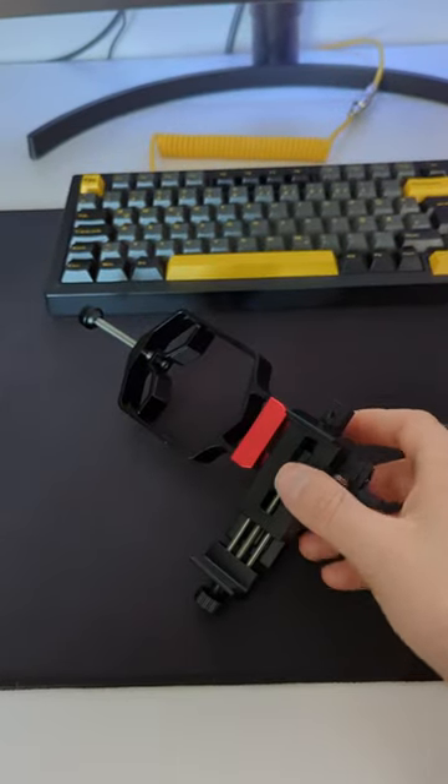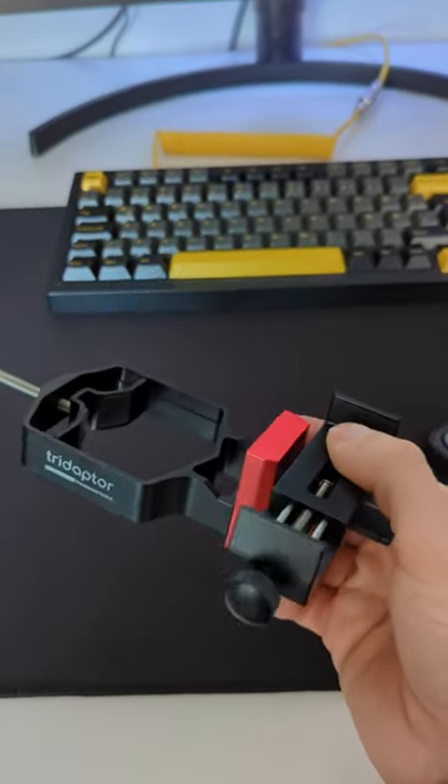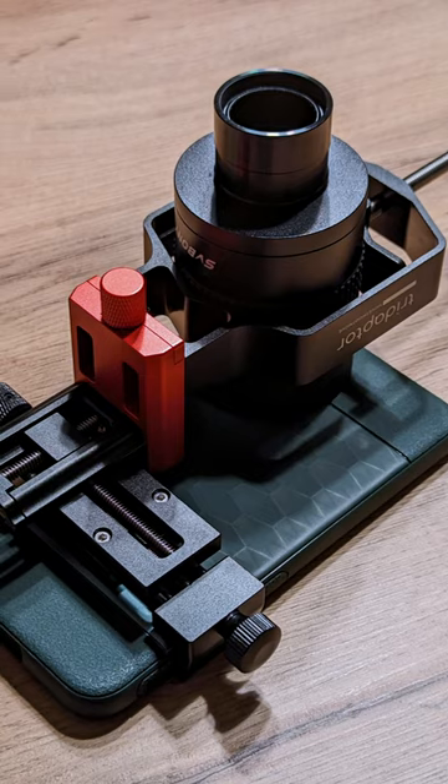But I got very curious when I read on their website that this one is different. It's supposed to be completely made out of CNC aluminum, which is always a good sign in my book. And now that it has arrived, I can say that it really is different.